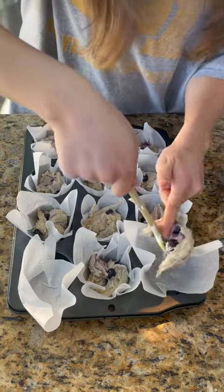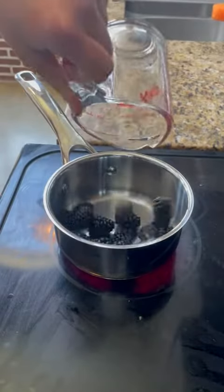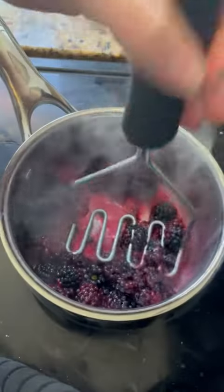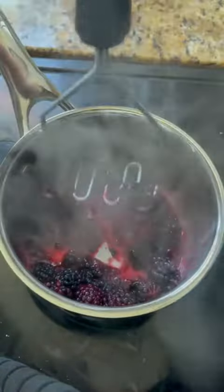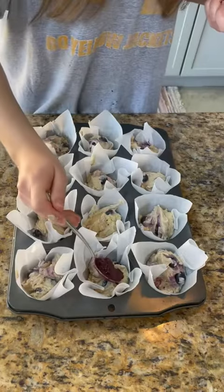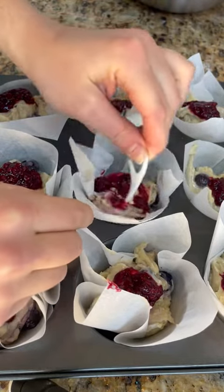Back to the liners — honestly, gravity just kind of did its job. Then I ran out of blueberries but wanted to make a swirl situation, so I used some blackberries. I don't think anyone will know the difference. Mashed, and then eventually it turned into like a jammy consistency, and I just dolloped a little on top of each. I couldn't find a toothpick, so I used a floss pick — it works the same.